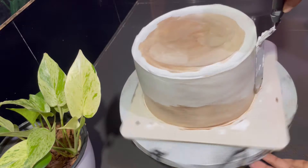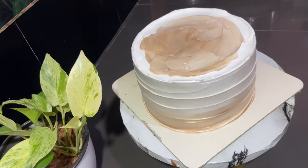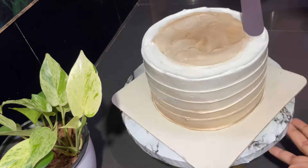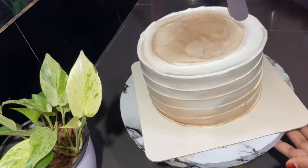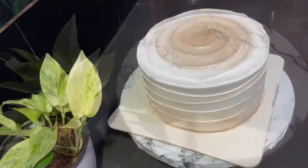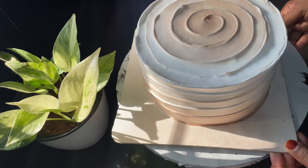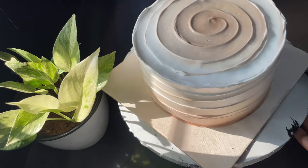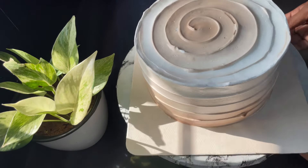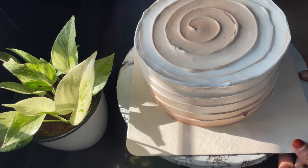If you use the palette, you can do a layer decoration. I am going to finish this. If we finish in a simple way, we can make a perfect cake. We will finish the cake with a little bit of effort.